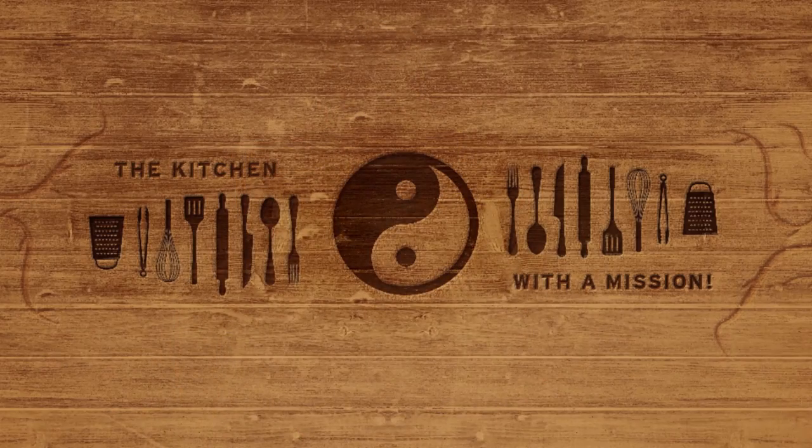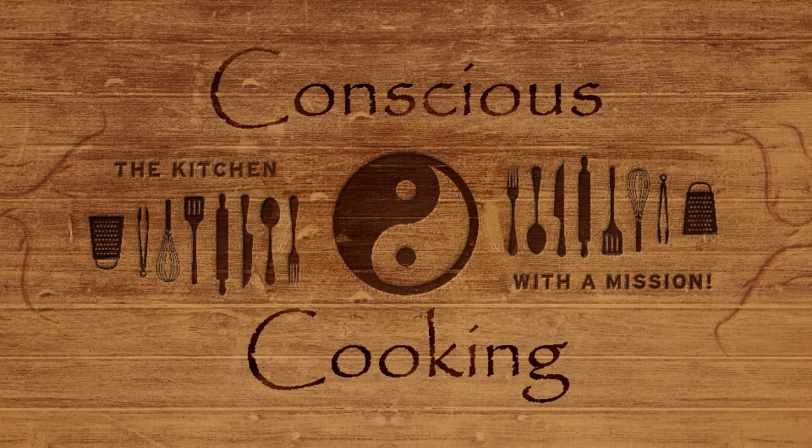Are you hungry? I know I am. Let's get cracking. What's up guys? My name is Jacob. This is Conscious Cooking, and today we are making mashed potatoes.